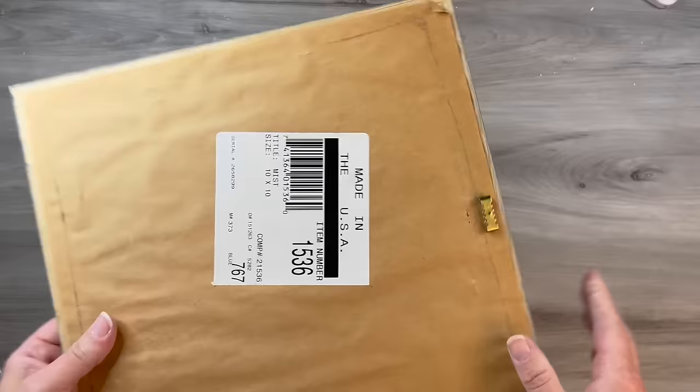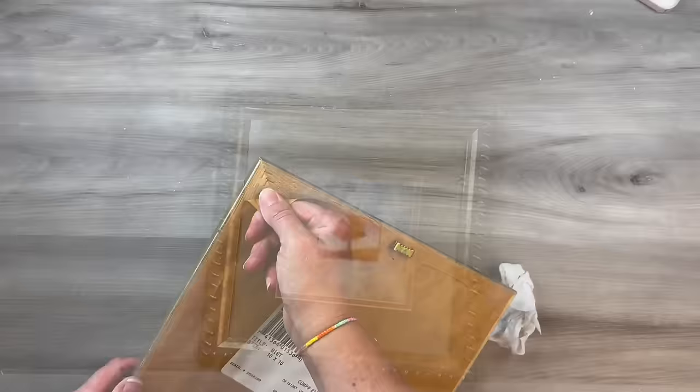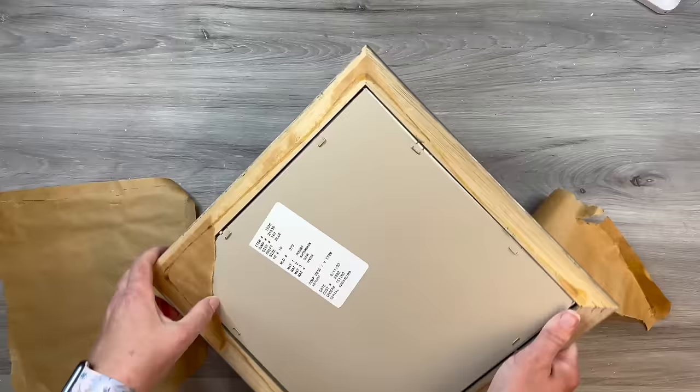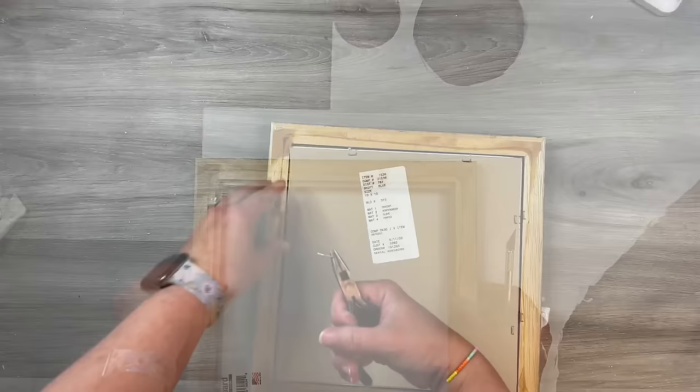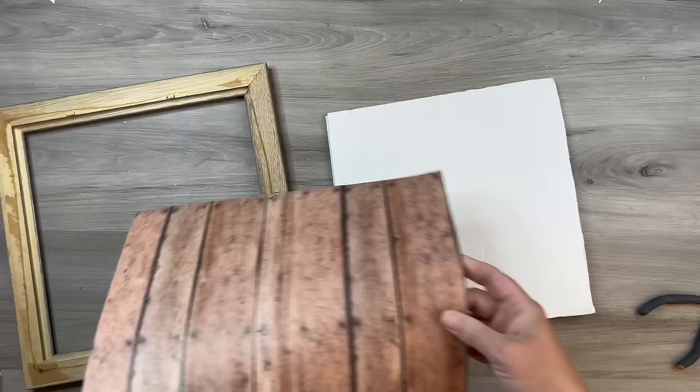I picked up this little picture at the thrift store because I really liked the frame. When I got it, I had no idea what I wanted to do with it. It ends up being a detailed project with a lot of little components, but I love how it turns out in the end. The backing just had paper glued on, and the little staples are so hard to get out — it reminds me of deconstructing a canvas. I just remove all of those to get to the frame.